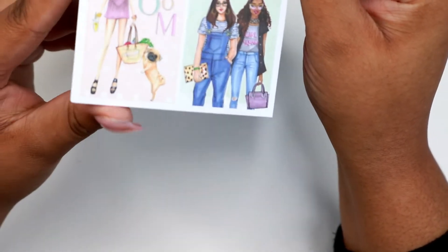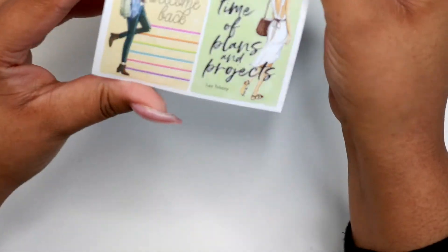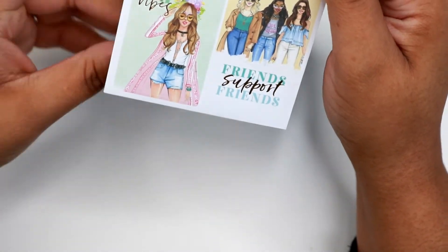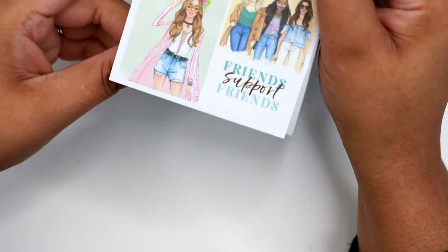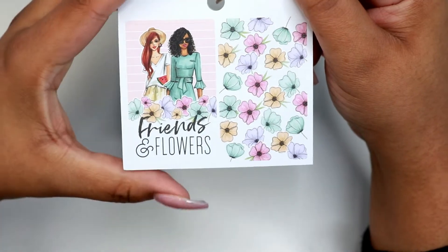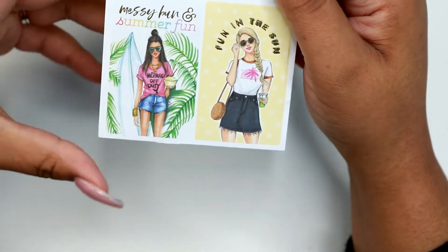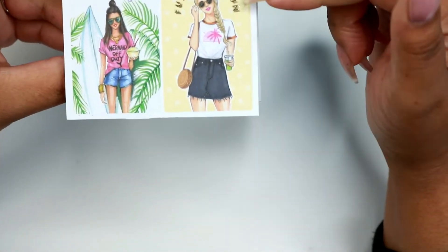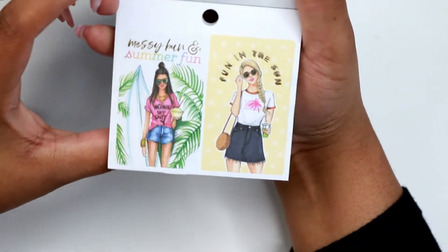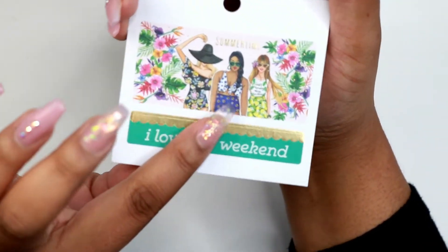I guess we're getting into spring — time to bloom, love and life. This one looks like festival vibes. Friends support friends. I like this sticker here with all the florals, that's really cute. Friends and flowers, very cute. I like this sticker here with the yellow background. Fun in the sun. I like her bathing suit.